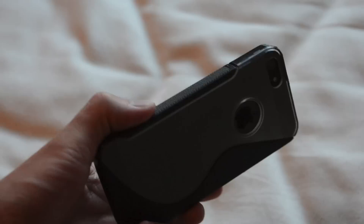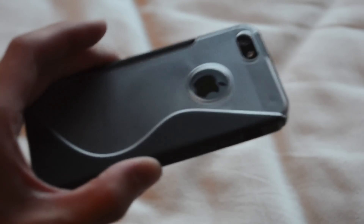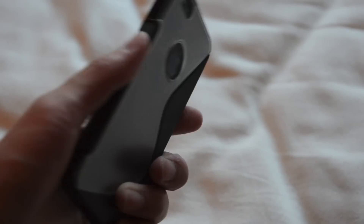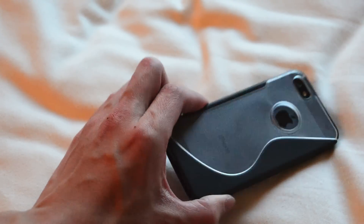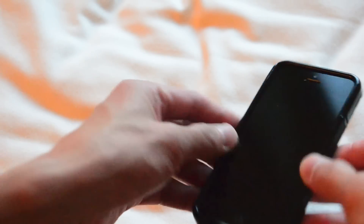Overall, my first impressions on the Boxwave Color Splash case for the iPhone 5 are pretty positive. One of the biggest incentives is that it retails for $9.95 on Boxwave's website and only $7.99 on Amazon. The case offers a hybrid TPU and polycarbonate slim design, with TPU covering the sides of the phone and hard polycarbonate plastic to protect the back.